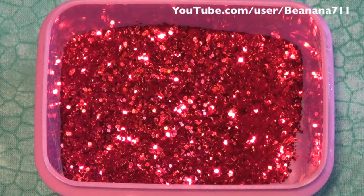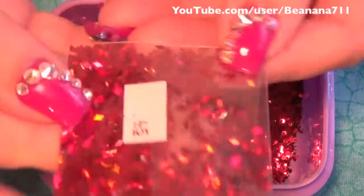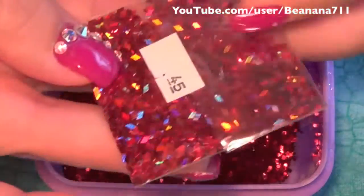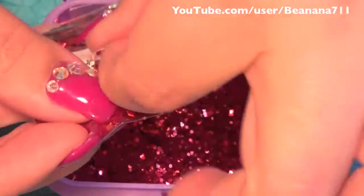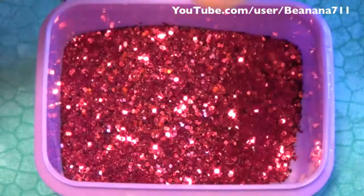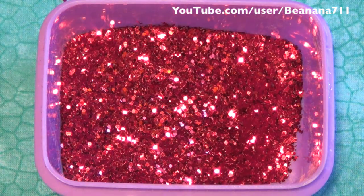The next item I want to add is this beautiful holographic rhombus, and this is a half a teaspoon. I'm going to stick the whole thing in there — hopefully I can get it out without making a mess.